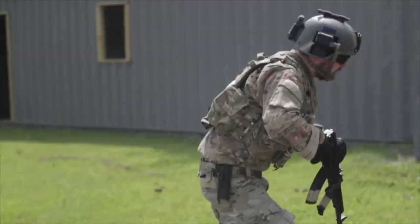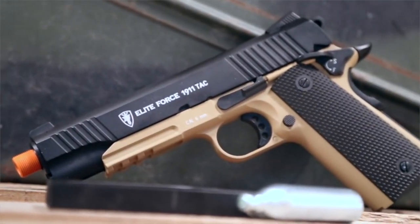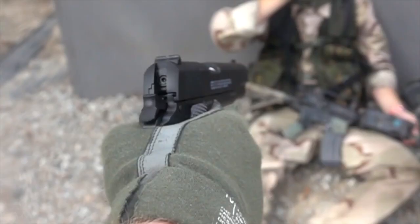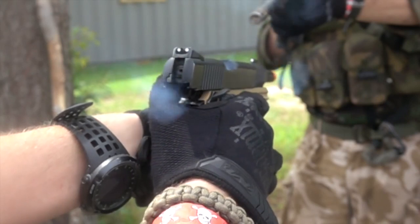The Elite Force 1911 comes in two different models: the two-tone tactical version and the standard version. Both are full metal CO2 blowback airsoft pistols. This pistol is by far my favorite pistol in the entire world.